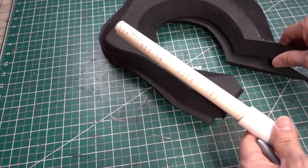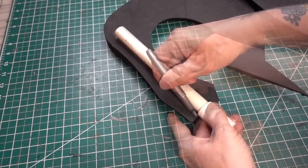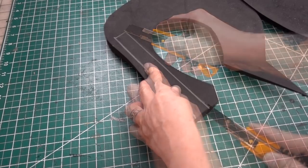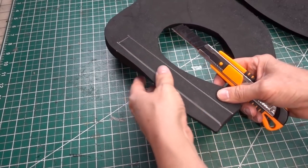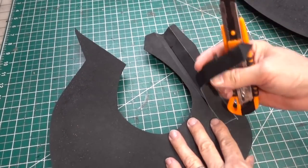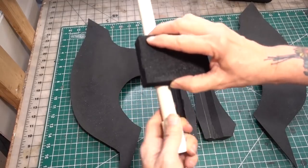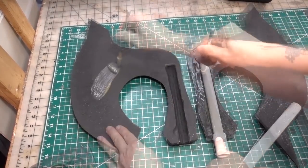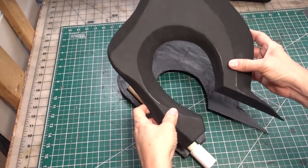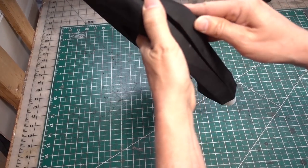Now to install the PVC support pipe. Use a little 80 grit on the PVC pipe to give it a little more grip. Apply the contact cement and put it back together very carefully, making sure I line the edges up together.